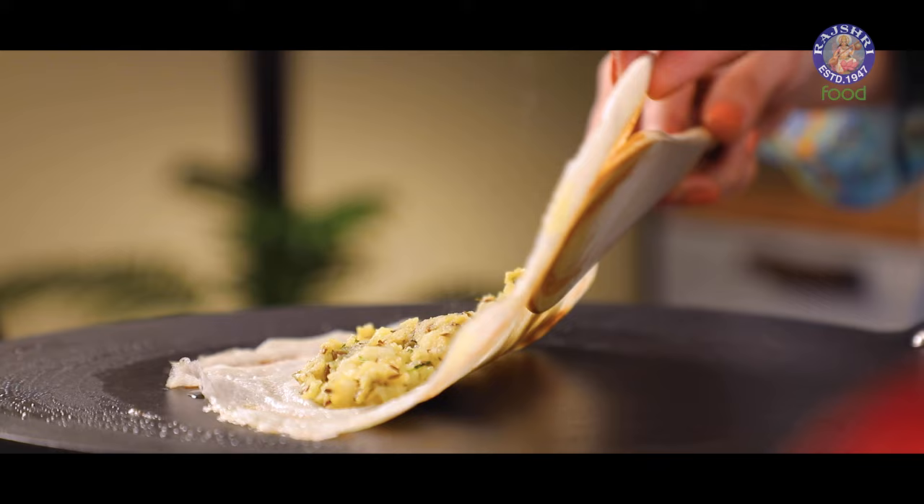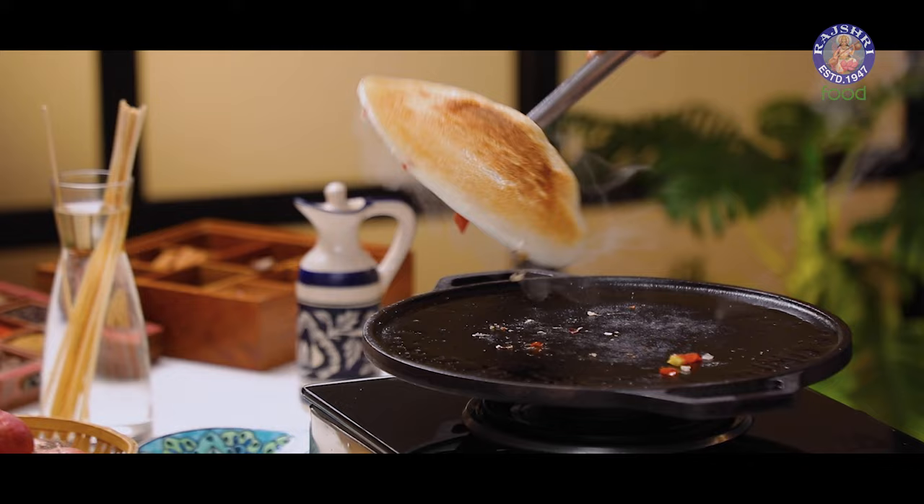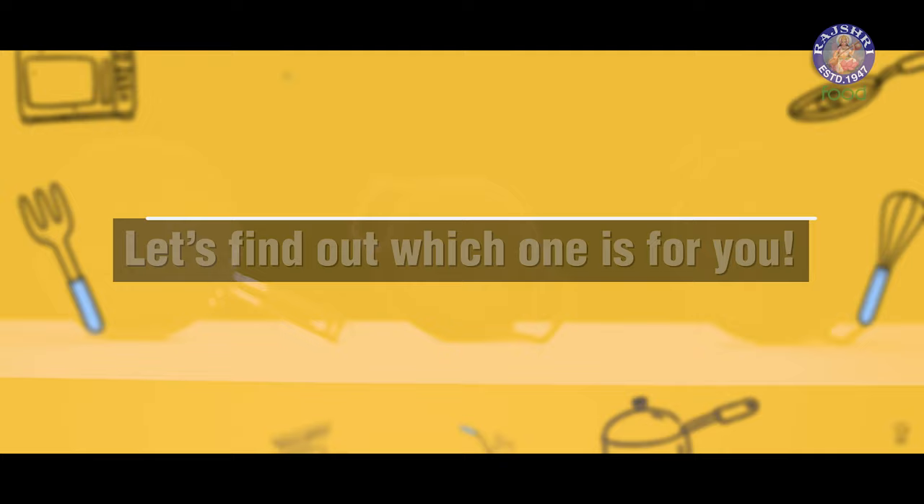Hello and welcome back to Tried and Tested. In the previous episode, we spoke about non-stick tawa and tri-ply tawa. Today, we will talk about two different varieties of tawas: cast iron tawa and hard anodized tawa. Let's find out which one is for you.